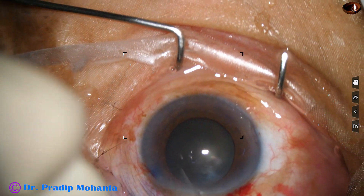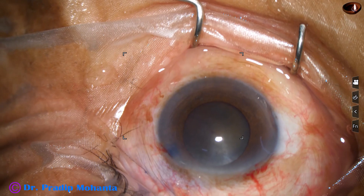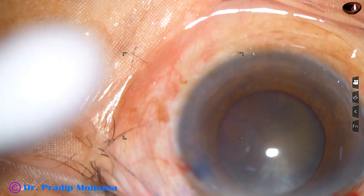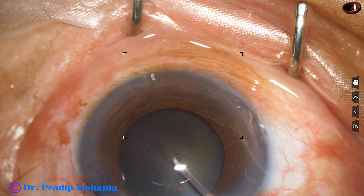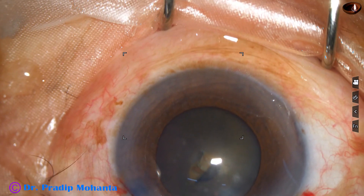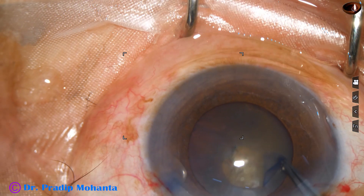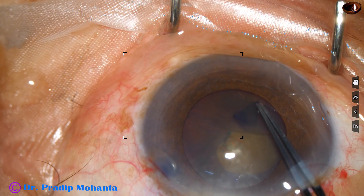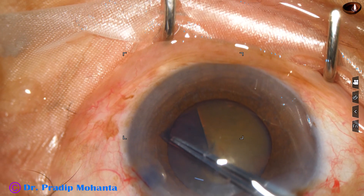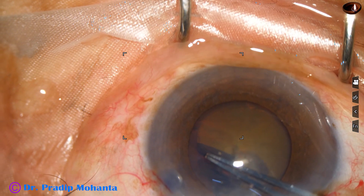See what happens as I try to do rhexis with the utrata forceps — I cannot puncture this, because there is generalized weakness of the zonule. I have to be really very cautious in this case. So I take a very sharp needle and raise a capsular flap. I hold this capsular flap with utrata forceps and go anti-clockwise along the margin of the pupil to get an adequate size rhexis of about 5.5 mm.